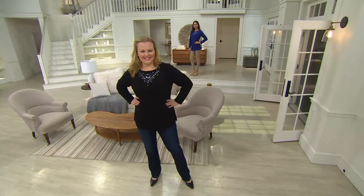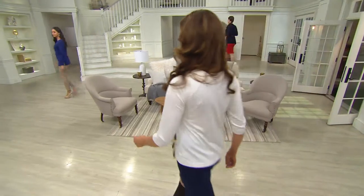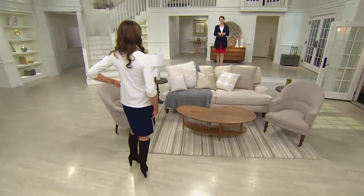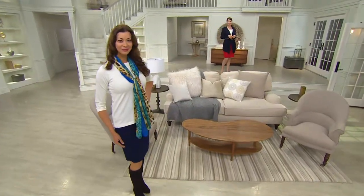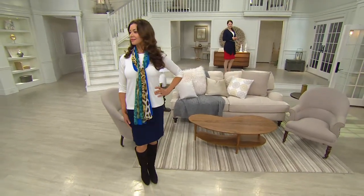Since Stacy travels all the time, we're going to keep her a little longer. She was unfashionably early this morning, and now we're going to talk about an ultra stretch slim skirt from Mizu.